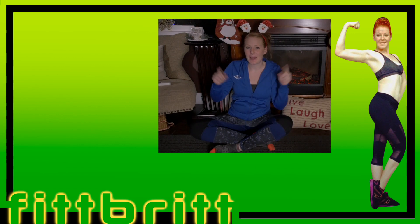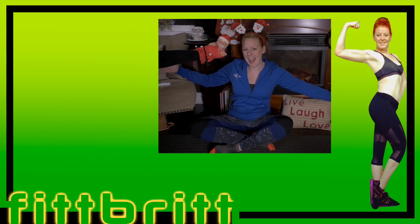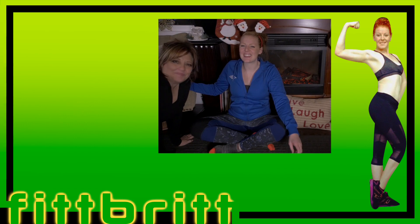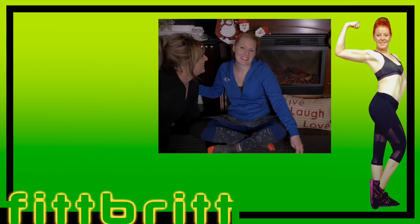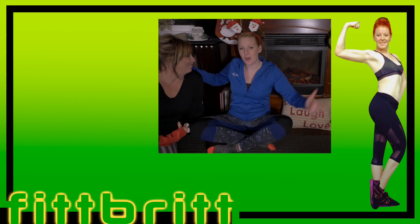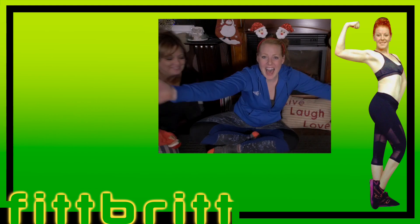Thanks for watching today's video, guys. Make sure to like the video if you like it. Comment down what you're doing for Christmas this year. And of course, subscribe to FitBrit for more content like this. Merry Christmas to you guys. I will be posting again in January 2019, so you have a wonderful Christmas break and I will too. Bye!